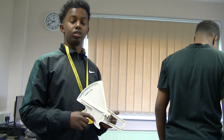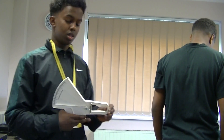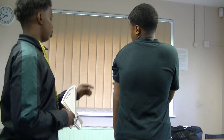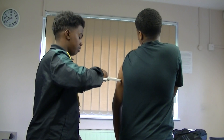The body fat caliper, also known as the skinfold test, measures the body fat percentage. The person had to take the top off and pull their sleeves off to get a more accurate reading. I would use the body caliper to measure the body fat percentage.